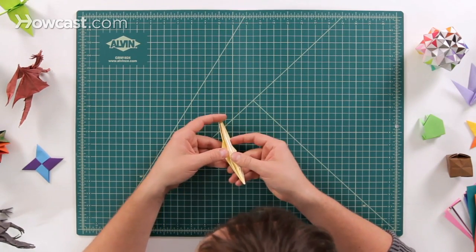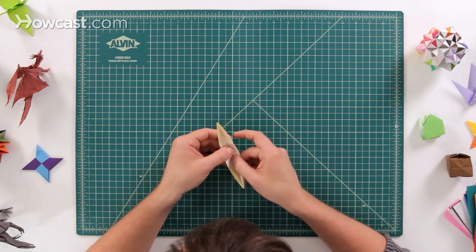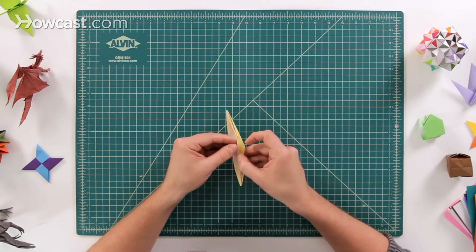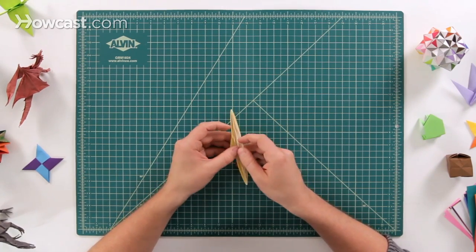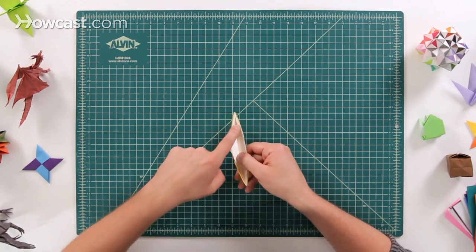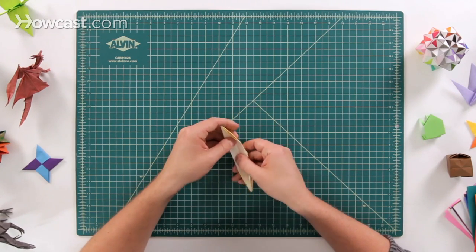Now there are a couple of different flaps in the middle. What we want to do is open it up to one of the sides. You can either have it where the center flap is on the left or the right — it doesn't really matter. Go ahead and open it up so that you can see all either color or no color; in this case it's all white.